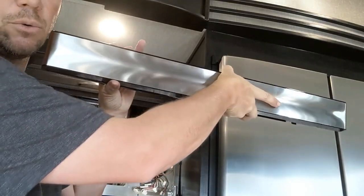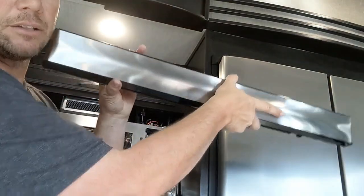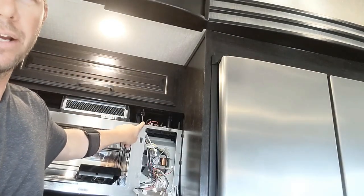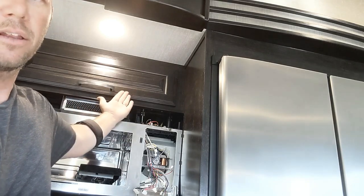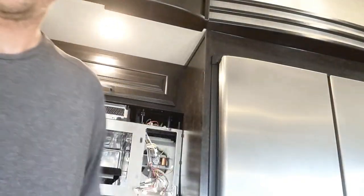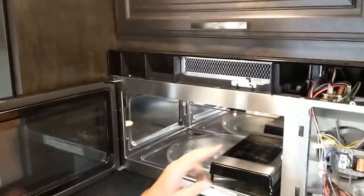That just goes up like this. When you take this down, you want to pull the top down like this - you cannot pull it straight out or up. There are two tabs that go about right here and one over there. The thing pulls down and you can take the whole thing off to get to what you need to check out.